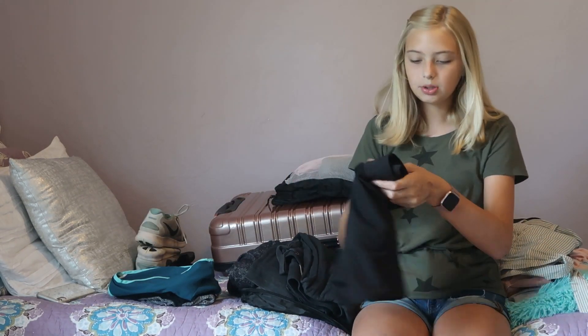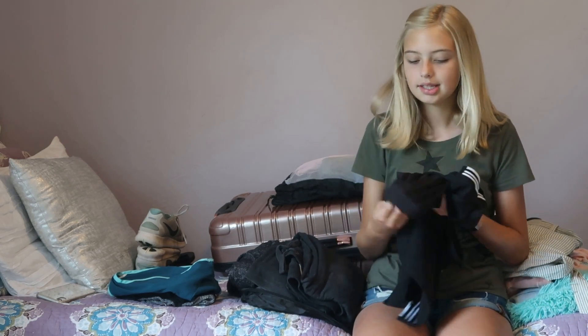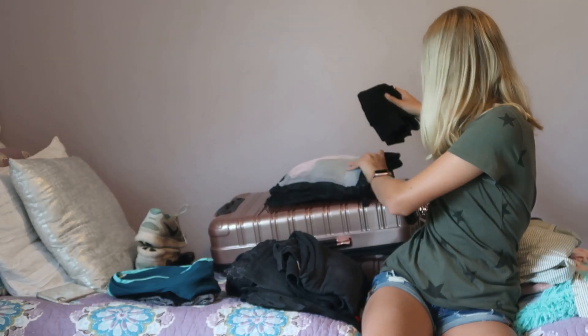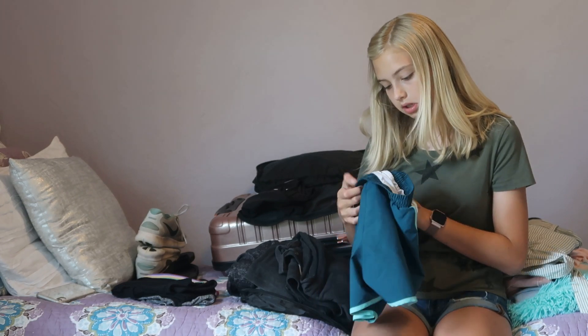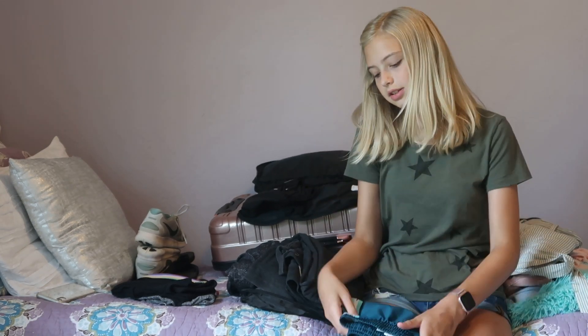For athletic bottoms, I have these super cute athletic shorts I got from Walmart. I literally wear these all the time — they're really comfortable and they have a liner underneath. I'm only bringing two pairs of athletic shorts because I'll probably wear jean shorts or my nice shorts most of the time. These green athletic shorts are Under Armour — super comfortable and easy to slip on.